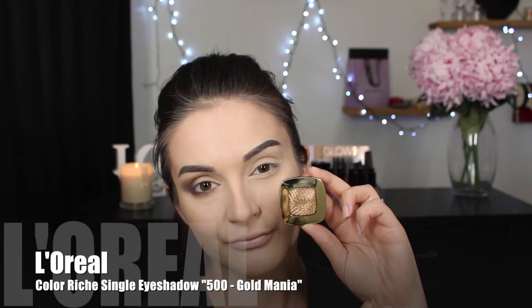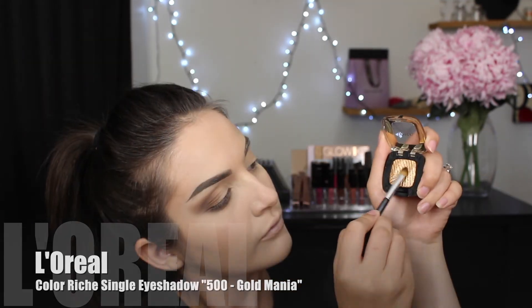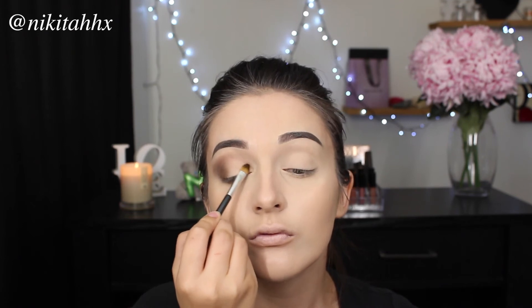For the lid, I'm going in with a gorgeous gold shimmery shade and applying it from the inner corner to where it meets that Topaz Gold, so around two-thirds of the way through. I'm applying this like there is no tomorrow — I really want that pigmentation to shine through and that is going to allow my eyes to sparkle and pop. For the last time, I'm going in with that bigger blending brush and blending everything through to ensure there are no harsh lines.